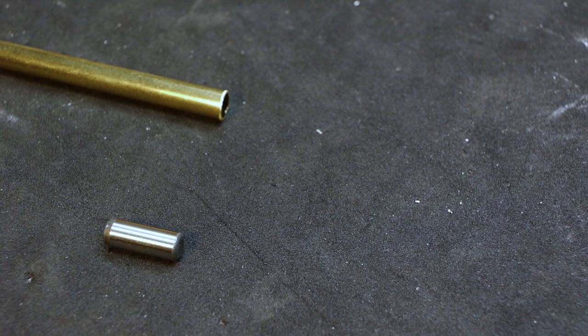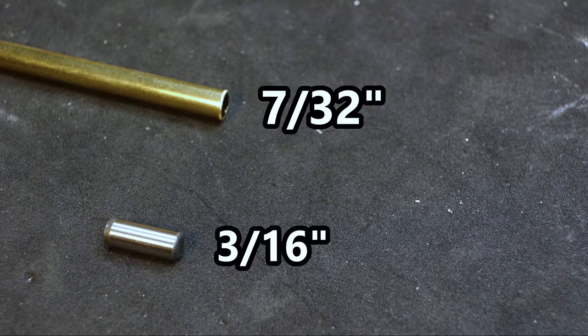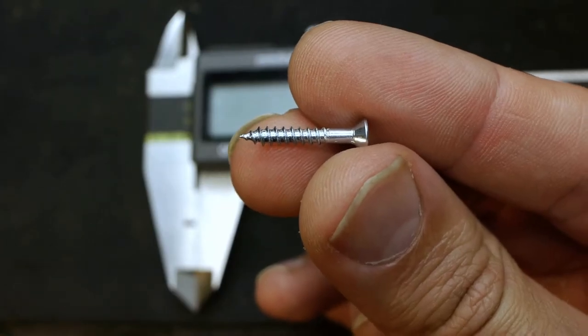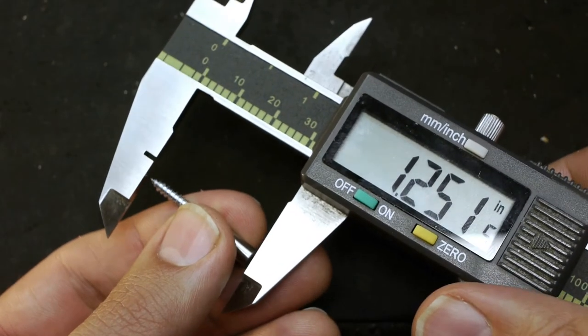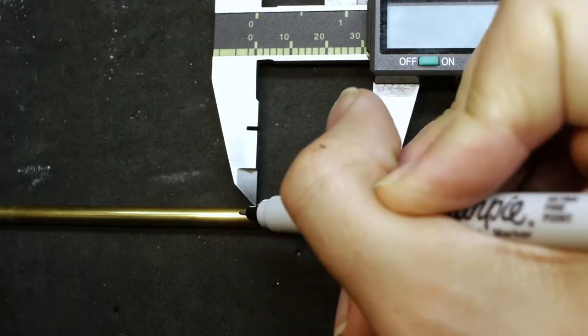Get some tubing and a slightly smaller dowel pin. Here I'm using 7/32nds brass tubing and a 3/16ths steel dowel pin. Assuming you know the type of screw that's broken, use digital calipers to measure the combined length of the screw to be extracted and the dowel pin. Trace that length onto the tubing.